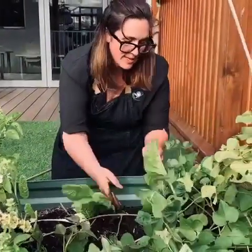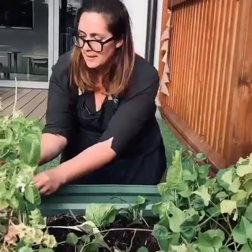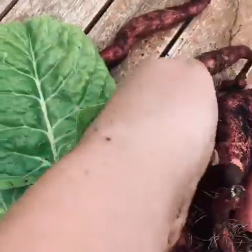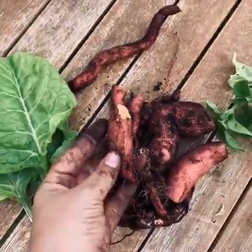While I'm here, I might pick some of the beautiful silverbeet. I love my greens. What a beautiful harvest you've all grown. This looks delicious. Nature really is full of treasures. What are you going to plant next?